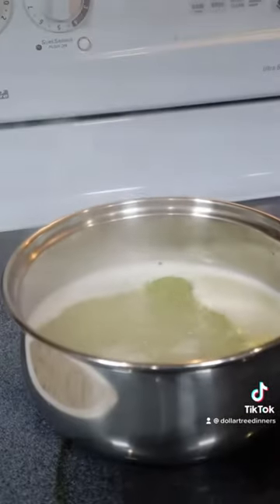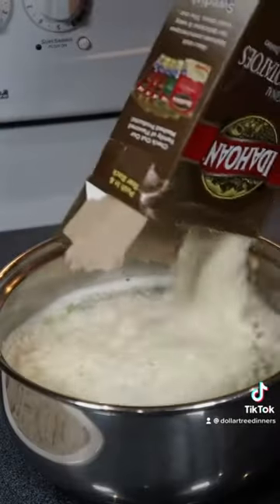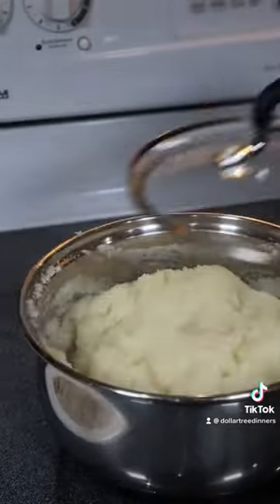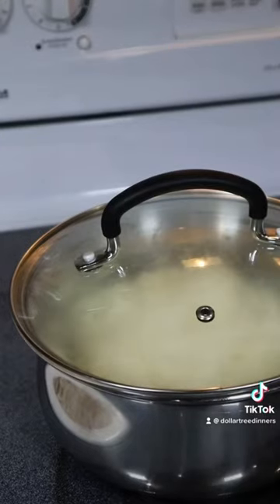Starting with the potatoes, I brought four cups of water and four tablespoons of margarine to a boil, then stirred in my potatoes, put on a lid, and set it aside. The recipe called for milk but I didn't find that to be necessary.